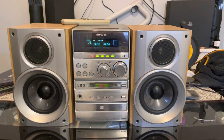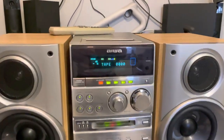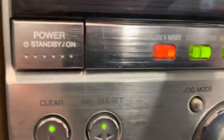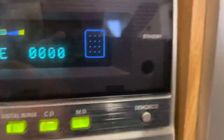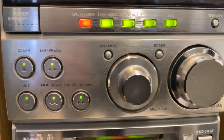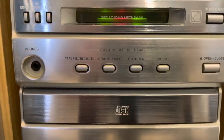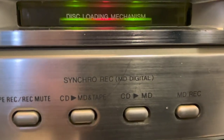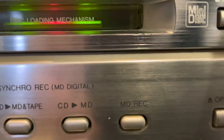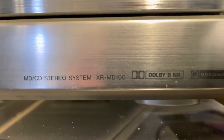Hello and welcome to Time Warp Hi-Fis. I've got a lovely little iWeb mini system here. Let me show you a bit at the front of it first. That's the model number there for you.